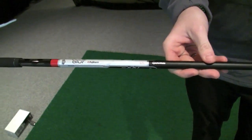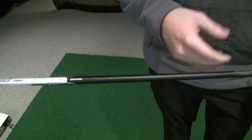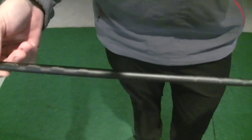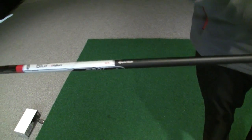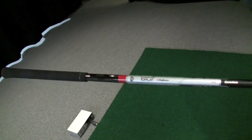This year the stock shaft in the TP version of the R11 driver will be the FujiCore Blur shaft. It has a really neat graphic to it — a nice black weave that you can see in the light. They also have a 55-gram version and an ultralight version of the shaft as well. This is a new shaft for 2011 from FujiCore.